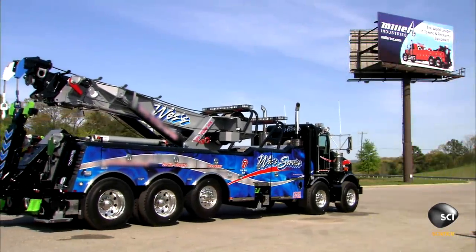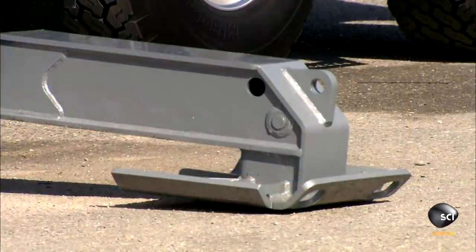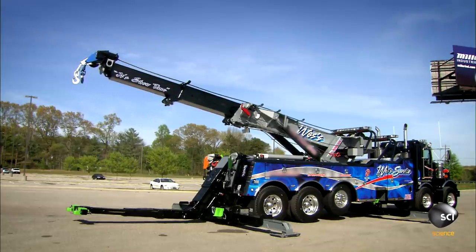This tow truck can haul a vehicle as large as a semi truck. The towing apparatus is called the underlift. This is one of four outriggers — these legs stabilize the tow truck when it's using the recovery boom.